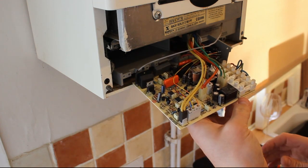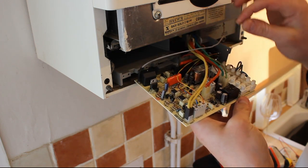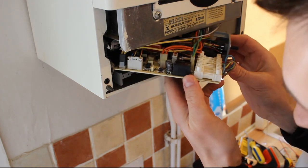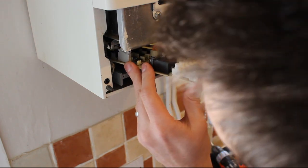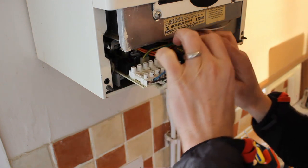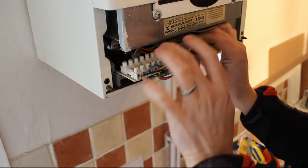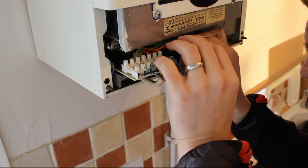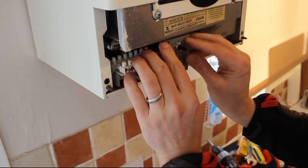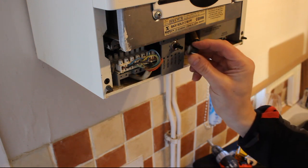Right, quick visual check - that is all nicely connected in place, everything looks good. Now we try and feed it back in and tuck some of these wires out of the way. You can steal the knob - for some reason it didn't come with a knob - so just pinch the knob off the old one.